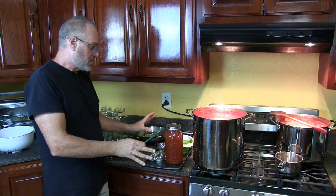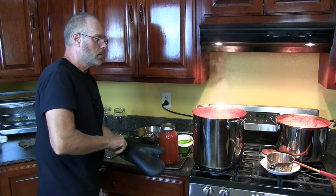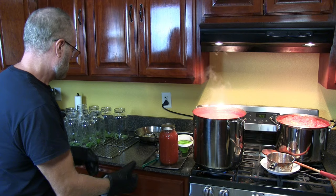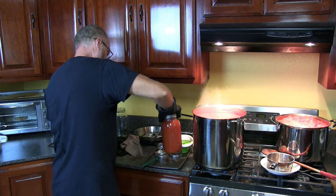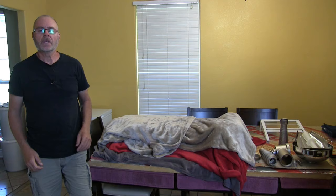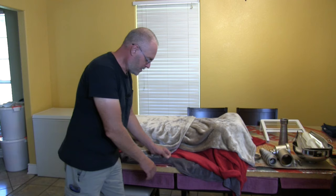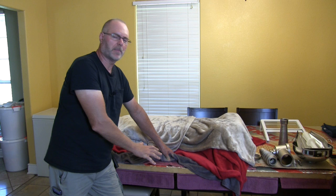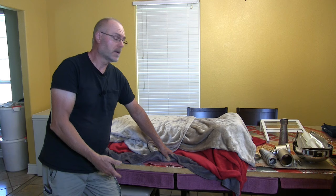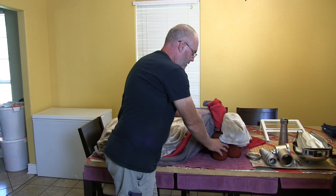Everything is sterilized. This is super, super hot — I can't even touch it. This is boiling at 212 degrees Fahrenheit, 100 degrees Celsius. After we tighten the lids, we put them on this table. I put a piece of insulation on the table — or you can use thick plywood or boards — to keep the heat from transferring to your wood table and messing it up. Then we put blankets on top to keep them really, really warm.